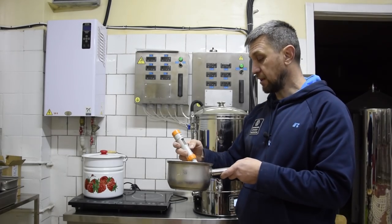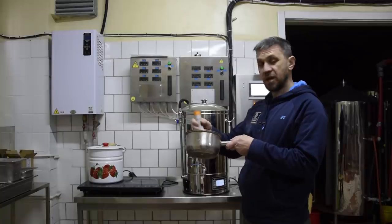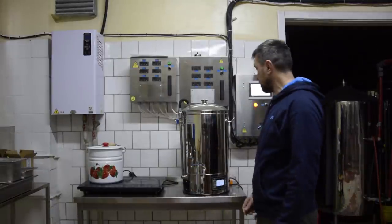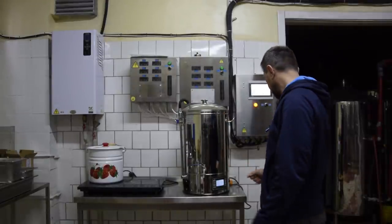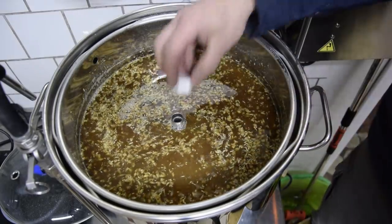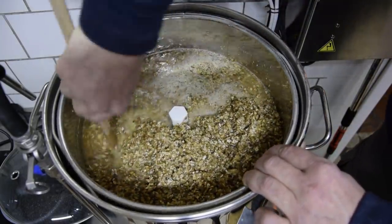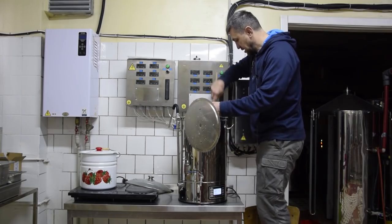Потому что 75 градусов нам надо будет промывочной водой опять опустить до паузы нормального осахаривания, где-то 63-65. В 5-9 многовато — добавляем 2 грамма молочной кислоты. В 5-55 — идеальненько. Надо периодически вскрывать и промешивать, поэтому отключаем насос и немножечко перемешать, чтобы не слеживалось сильно.